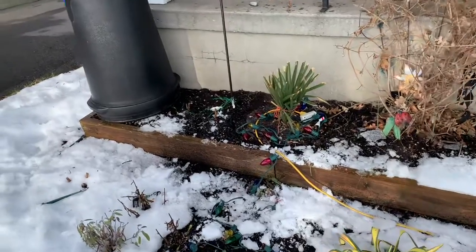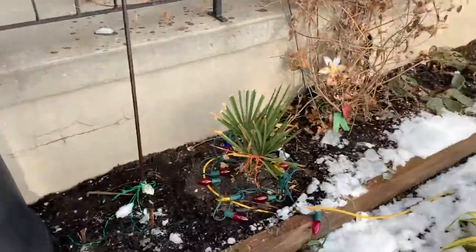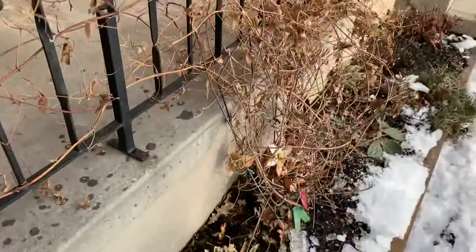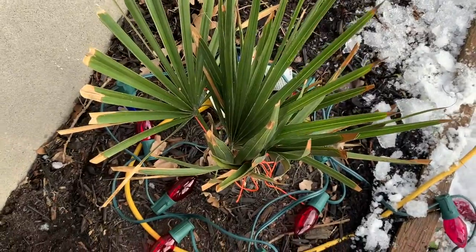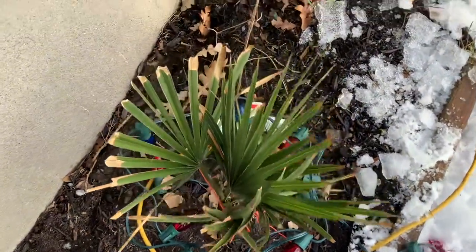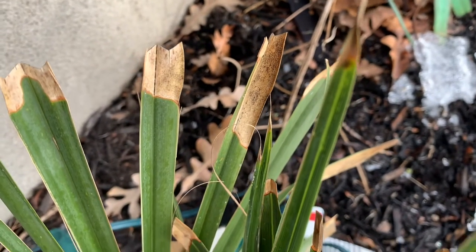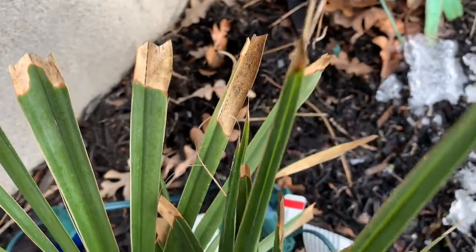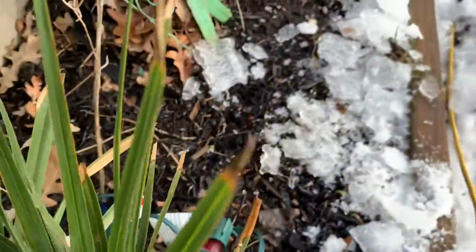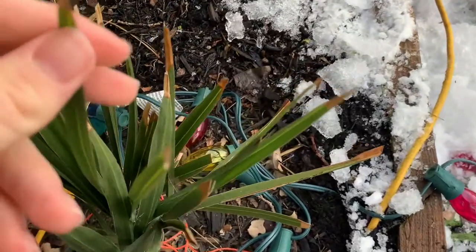Hey YouTube, palm update from the stable miner. I'm just going to get around over here. I don't know if this is mold or not. See the little black dot? It's on the edges, on the brown — on the tips of this palm frond right here.